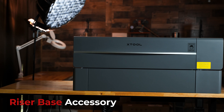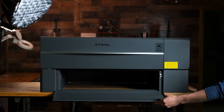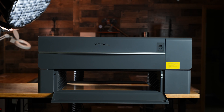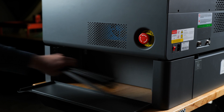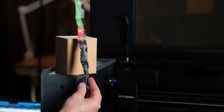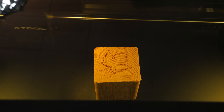Let me show you the optional riser base. This works by setting the laser on top of the base, which allows for higher object engraving. When we flip both lids of the base down, we have a pass-through option which no longer limits the section of material we want to engrave. On the right side of the base, you will find some extra storage space when you flip down the lid — I plan to keep my slats and some smaller material in here. When using the riser base, you will need to use the tape measure to set the base plate height. Testing this on a block of pine here, and it worked well.